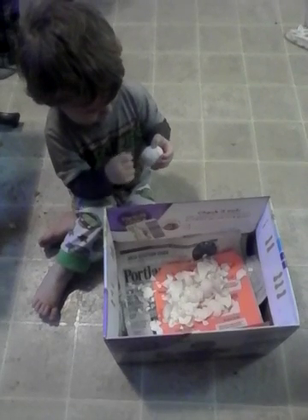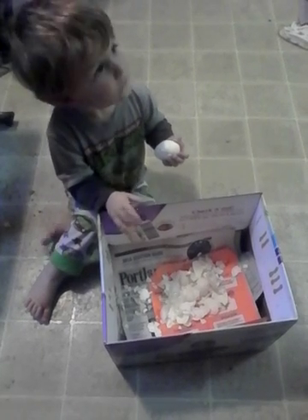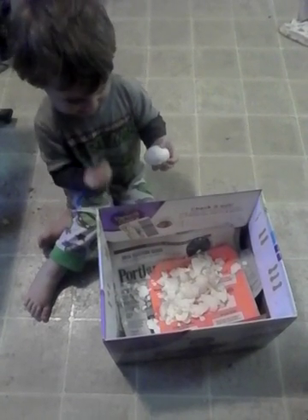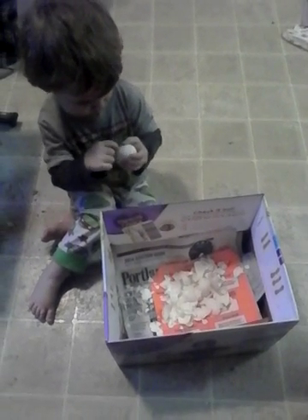Are you gonna eat the egg after? What if Daddy makes some yummy egg salad? No, baby. Is that it? No. I peel an egg. It's hot and hot! It's hot? Yeah.